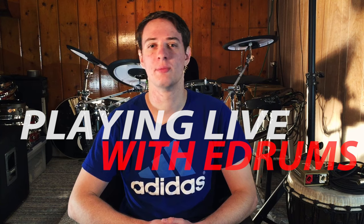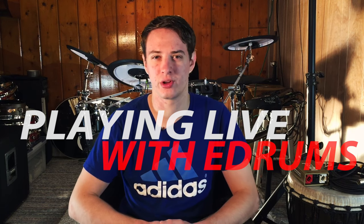What's up guys? Justin Greenold here with 65drums.com. Today I'm going to talk about what you need to know before you play live with your electronic drum set. I'm just going to go down a list of things that I have found helpful for me.